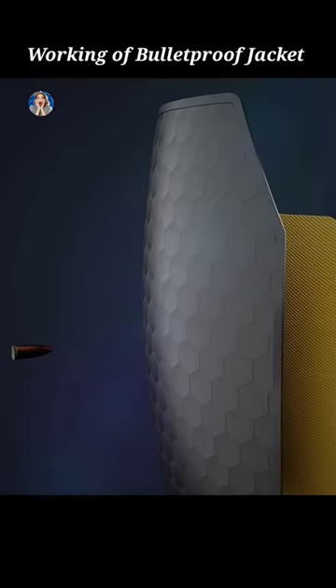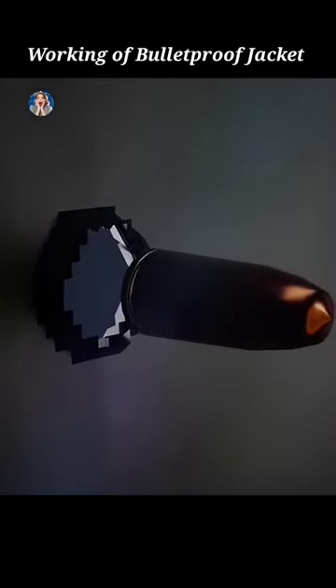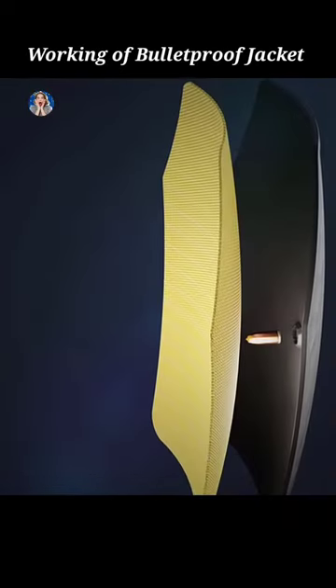First, the bullet will hit the ceramic disc of the ceramic layer, which will reduce the speed of the bullet, and at the same time, the streamlined shape of the bullet will be deformed.